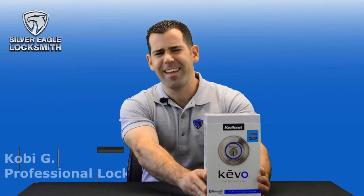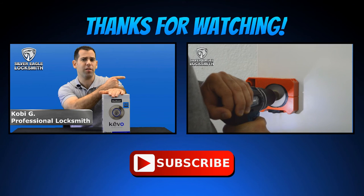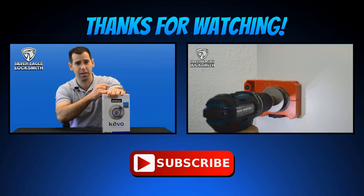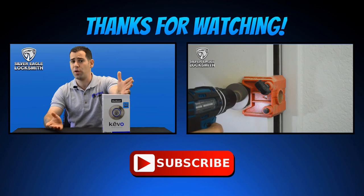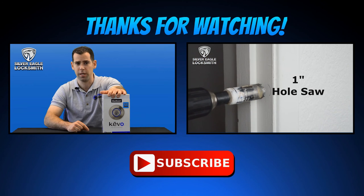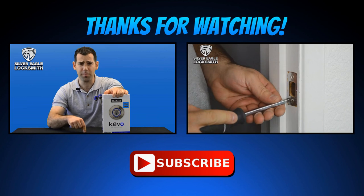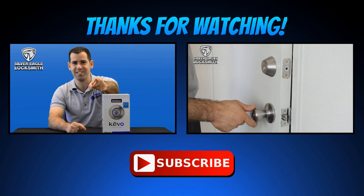We're all done! Thank you so much for watching. I hope you enjoyed this video. You can check my other video where we show how to install a new deadbolt lock — how to drill it and how to do it correctly — click that video right there. If you have any questions, I'm always willing to answer, so just write a comment below. And please subscribe — you see the button right there on the bottom that says subscribe — just click it. I'll see you next week, thank you.